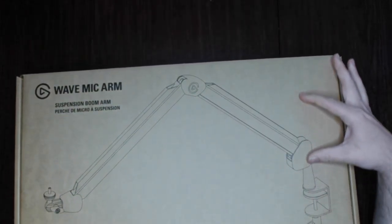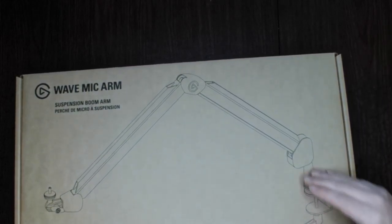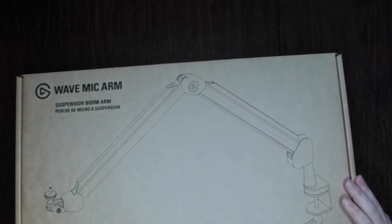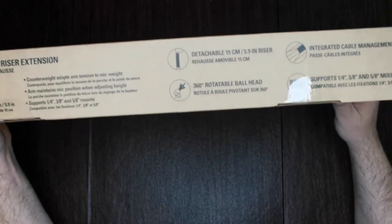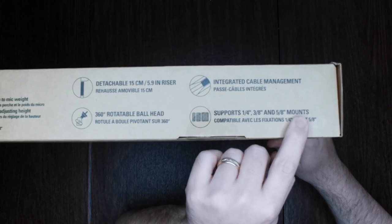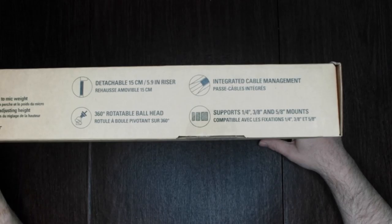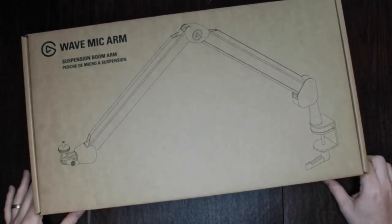They include what looks like an extension cable if you need to extend this up and get a little higher off your desk — might be good for a situation where you want to mount it behind your monitor and have it come over. There are different sizes that allow you to mount it there, so just make sure your mic has one of these before you purchase it. I did buy this directly from Elgato.